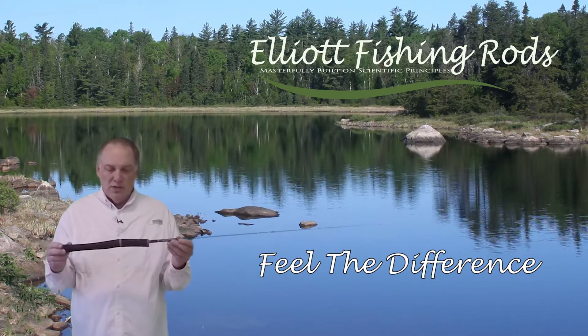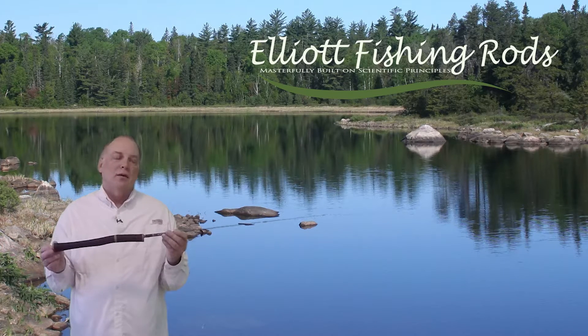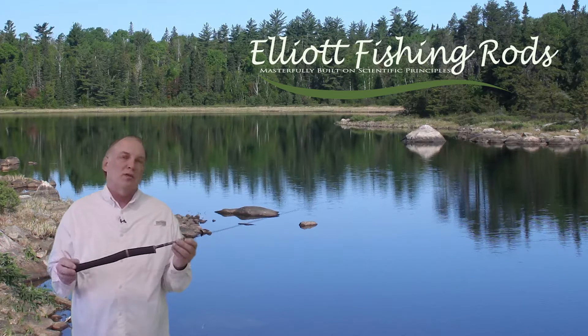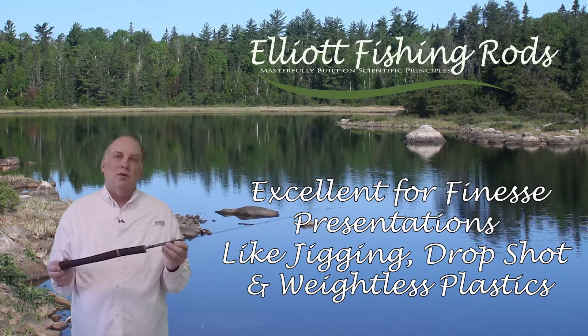We'll be putting these on our Elliott website — take a look for them and give them a try. We know you're going to be very happy with it, particularly in lighter weight presentations and finesse presentations, it really comes through. So give them a try. Thanks for watching. Take care and have fun out there.